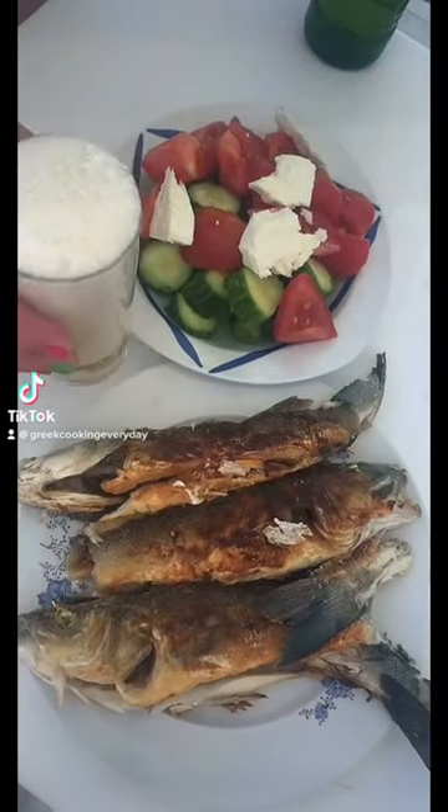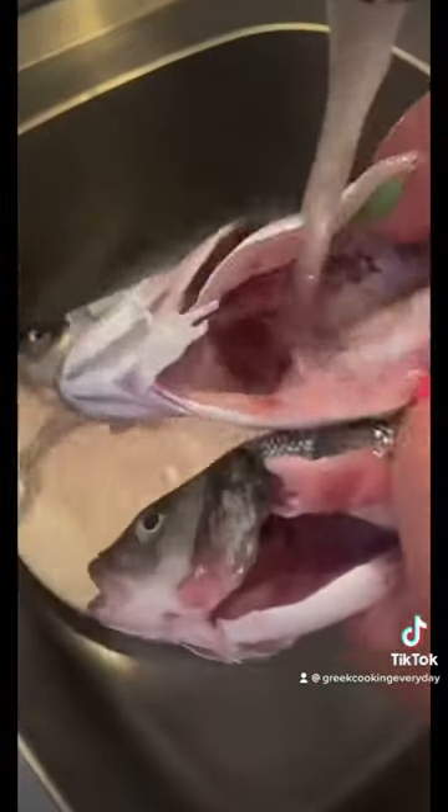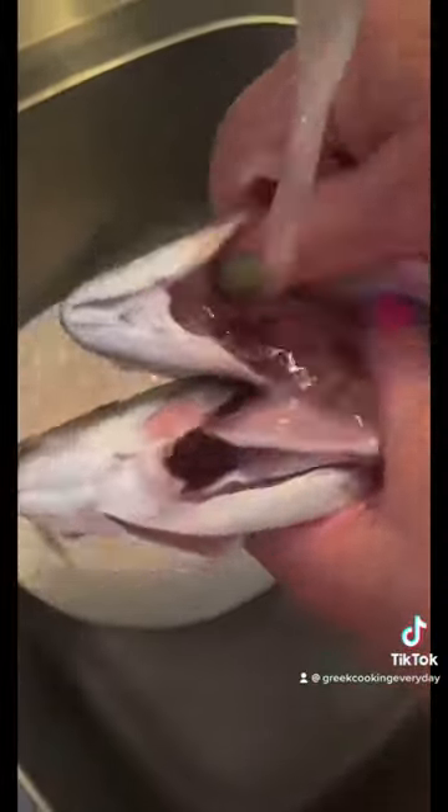Fresh fried fish in grease. First thing you're gonna do is you're gonna wash your fish. Make sure you get inside the flaps as well to get rid of any excess dirt.